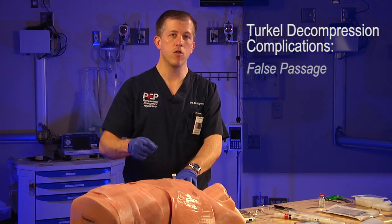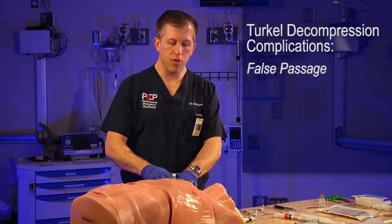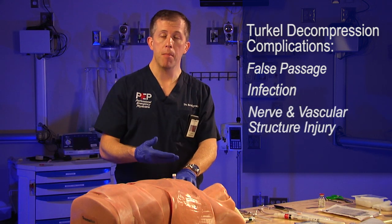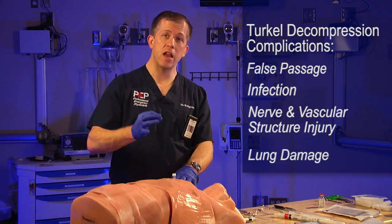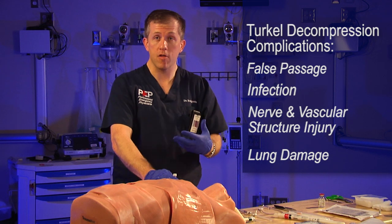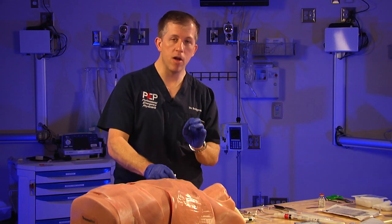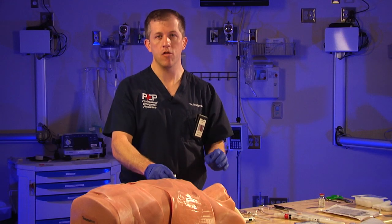The Turkle is a great option because it's a semi-non-invasive method of decompressing the chest without fully opening the chest cavity. Complications include false passage where the catheter goes into the chest wall and doesn't decompress the thoracic cavity; infection — make sure you clean the chest wall; nerve, artery, and vein injury if you don't go over the top of the rib; and lung damage if you insert the needle too far and hit the underlying collapsed lung, causing a hole that results in a longer chest tube requirement in the ICU.